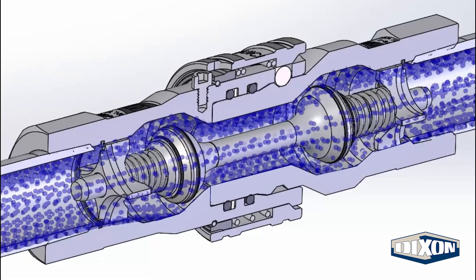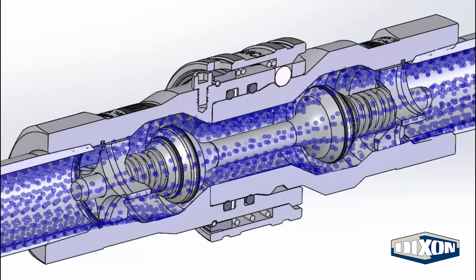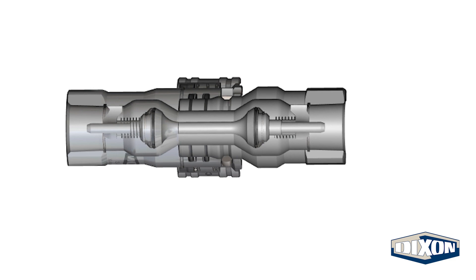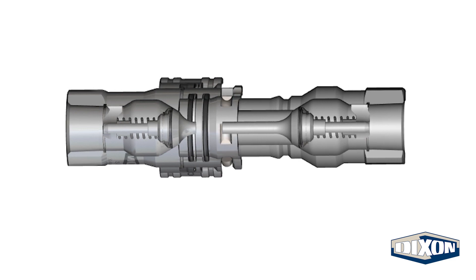The internal geometry of the C&G series coupling set is optimized to improve flow and accommodate higher working pressures. The couplers contain a captured valve o-ring for reliability in high flow conditions. The improved body and valve design provides a 30% increased flow performance over standard ISO-B designs.